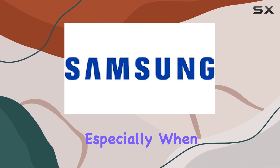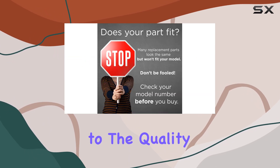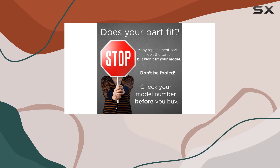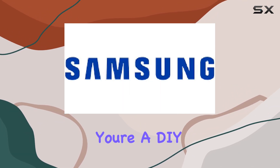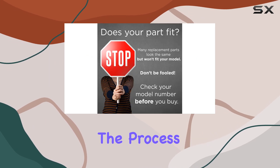The importance of using genuine parts cannot be overstressed, especially when it comes to major appliances in your home. This control board is a testament to the quality and reliability that Samsung stands for. Whether you're a DIY enthusiast or prefer calling in a professional for the installation, the process is straightforward.